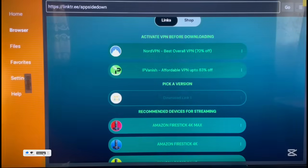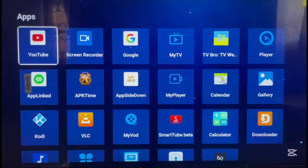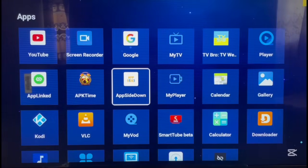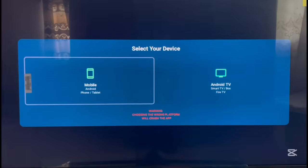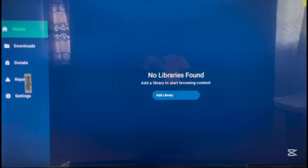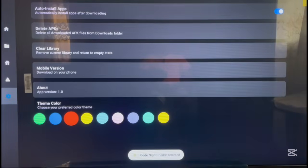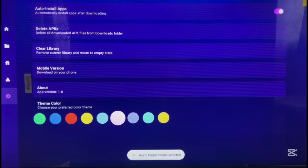As always, after installing, delete the app file from your device. Go back to your apps and you'll see Upside Down there — this is how it looks. When you launch it, it will ask you to choose your device type. I'm using an Android TV box so I'll choose that option. Once launched, the app looks very similar to OnLink.